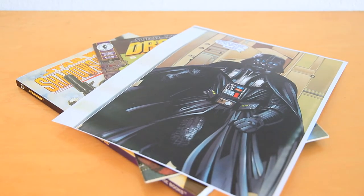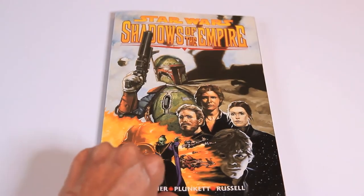Whenever I decoupage using comic books, I always make color copies of them. That way I can keep my precious comic books intact and possibly reuse them for future crafts. Today I'm going to use a Darth Vader image from Dark Horse's Shadows of the Empire.